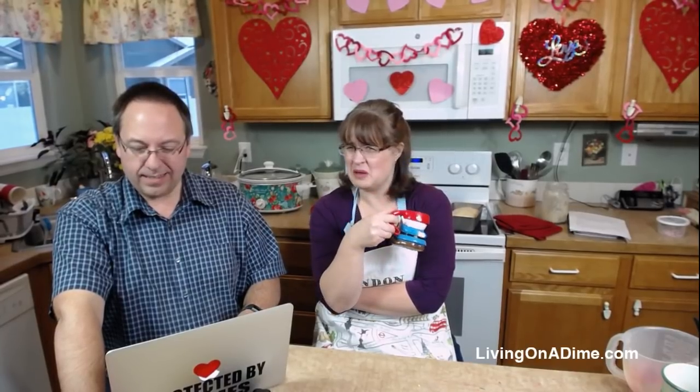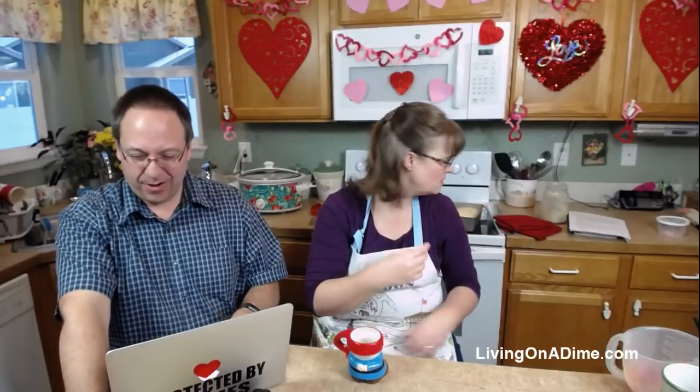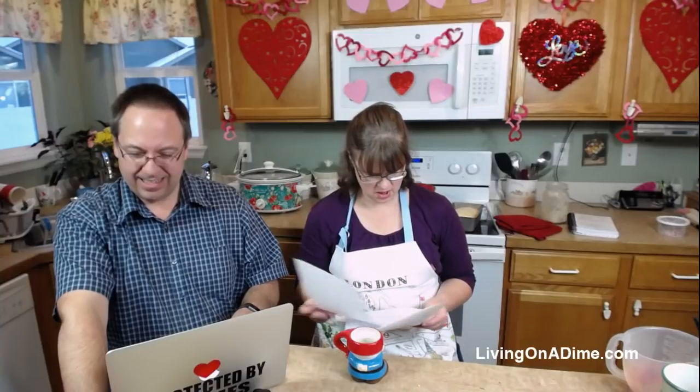Maureen is asking how many loaves this recipe makes. It makes two loaves.